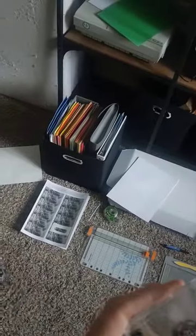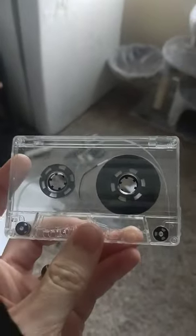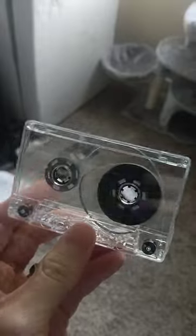My studio is kind of a mess right now — it always tends to get like this whenever I get busy — but let me just start talking about the process. So this is a blank tape cassette.